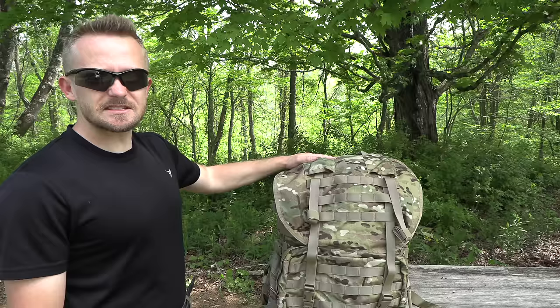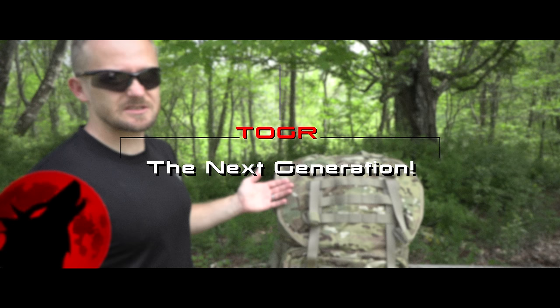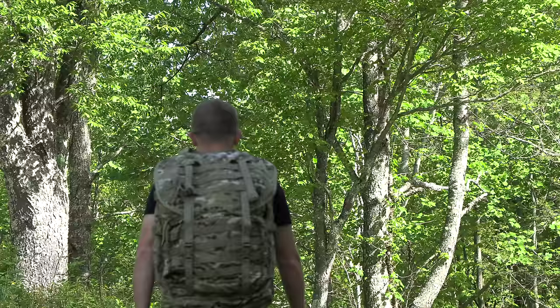So this is it. This is the MOLLE 4000 Pack. You may be wondering, where does the 4000 come from? This offers you 4000 cubic inches of space, which is roughly 65 liters. Hence, MOLLE 4000. MOLLE stands for Modular Lightweight Load Carrying Equipment.